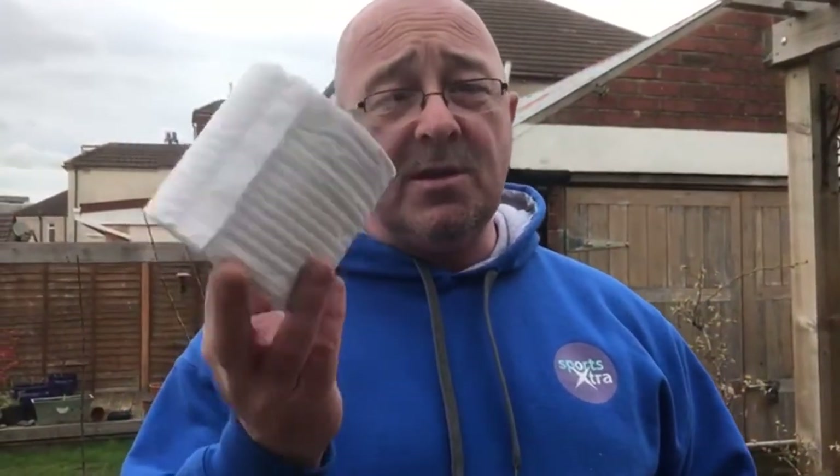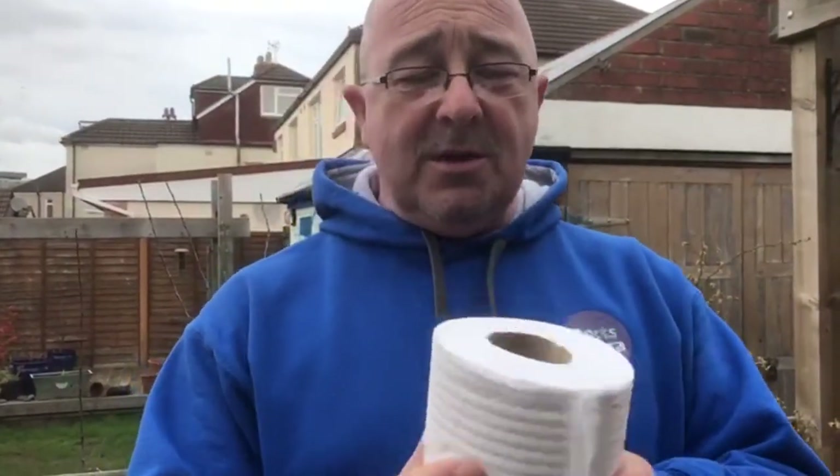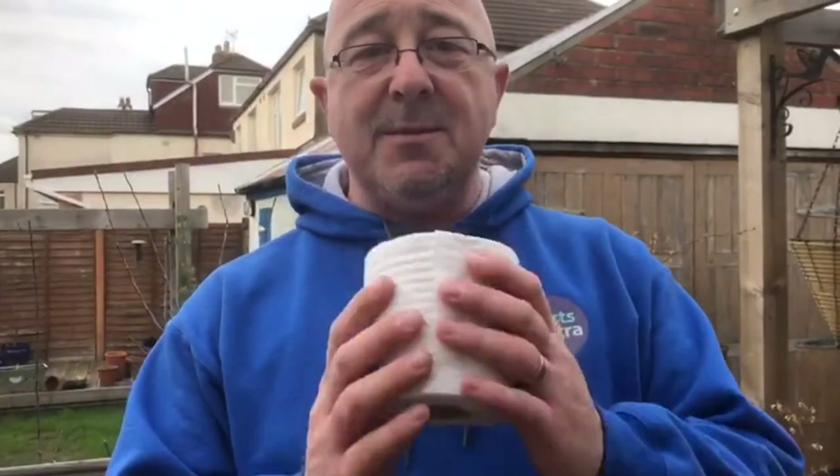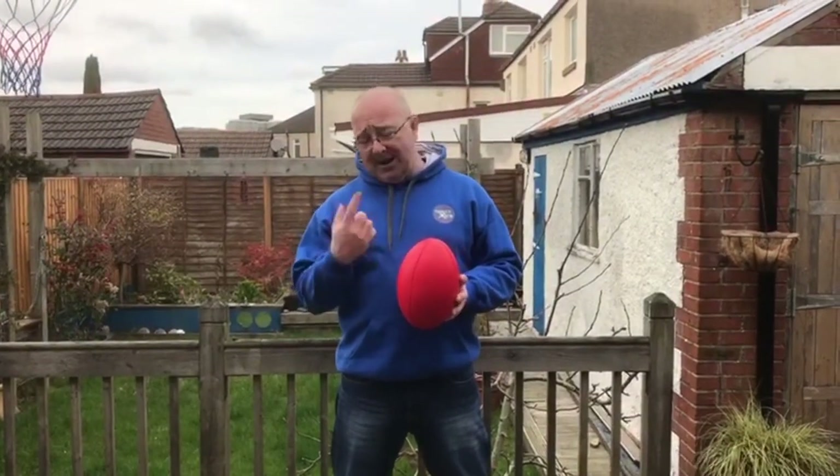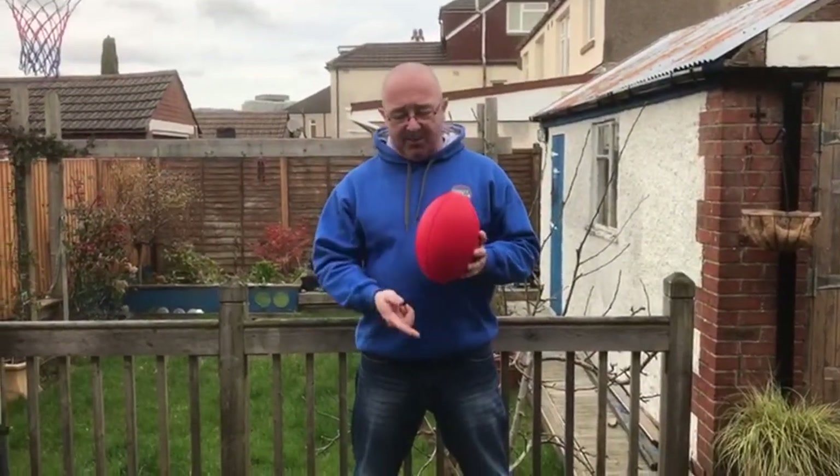Or if you've got a spare £30 or £40, you could even use a toilet roll. And all you're going to do is use whatever you've got to hand to practice your rugby skills. We're going to be looking at how to hold a rugby ball. Now, just like you and me and everybody else, a rugby ball has got a nose and a bottom.